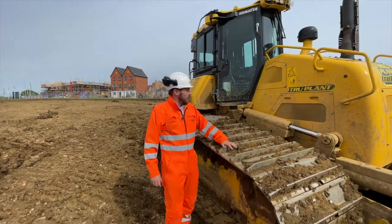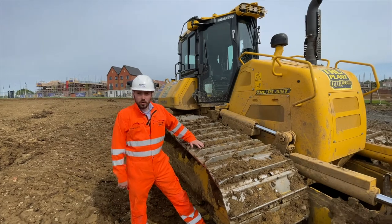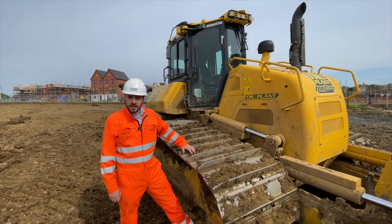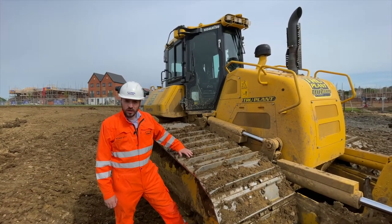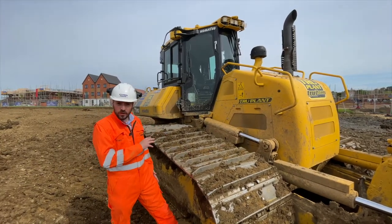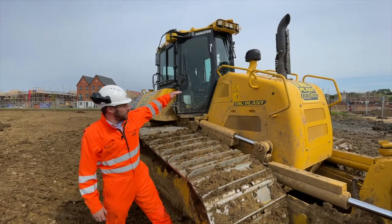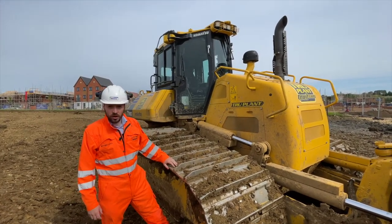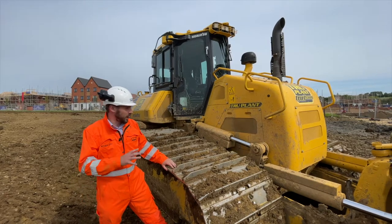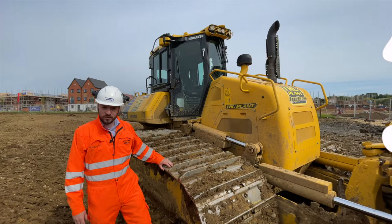The new D71 has a new engine, giving you nine percent more power than the existing D65 which it runs alongside. It also features a hydrostatic drive rather than the torque converter you get on a D65. You'll also notice the sloping nose design, which is unique to Komatsu — seen on the D61 and now on the D71. Let's go and have a look in the cab and see what features are in there.